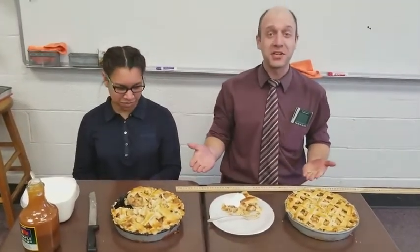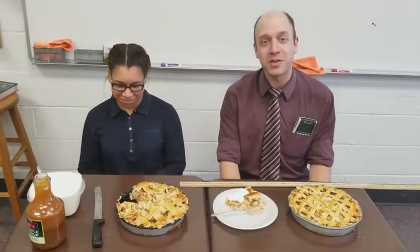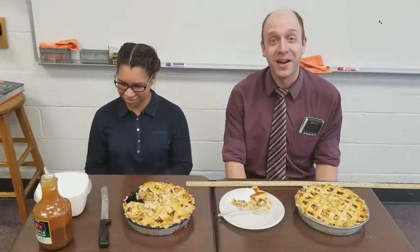So as you can plainly see, she has delivered the apple pies this morning. I'm really excited to try it. But first, since I'm a math teacher, I thought it'd be kind of interesting to teach you a lesson about pie with pie.